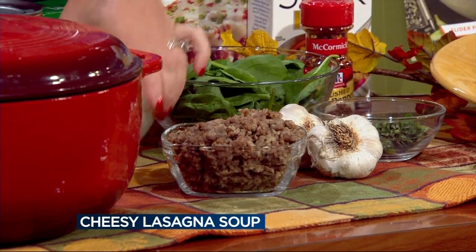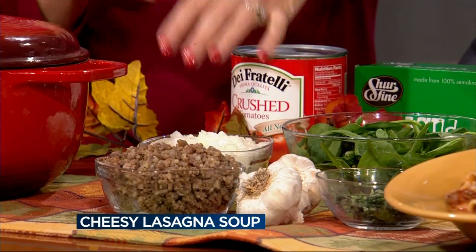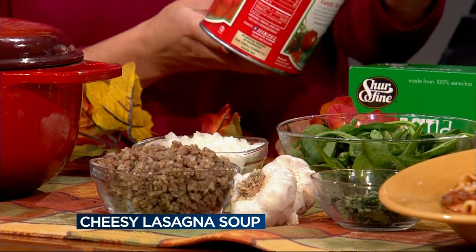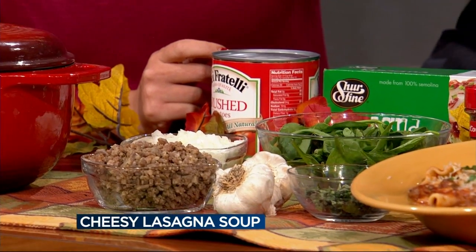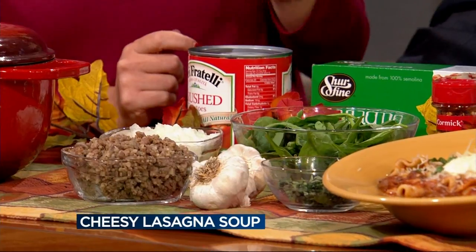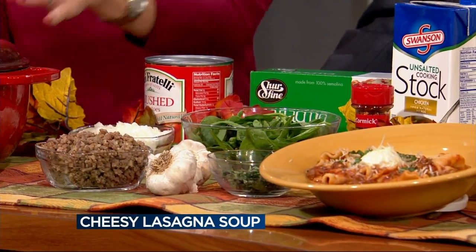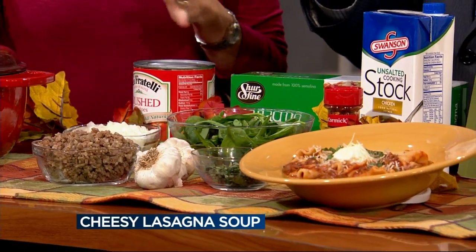On the bottom of the pot, you have your sweet Italian sausage. Then one cut-up yellow onion — slice those nice and thin — cooking those on the bottom of your pot. Then you're going to add in one can of crushed tomatoes and one container of chicken stock, so you're going to get that nice and boiling in your pot. Bring it to a boil.